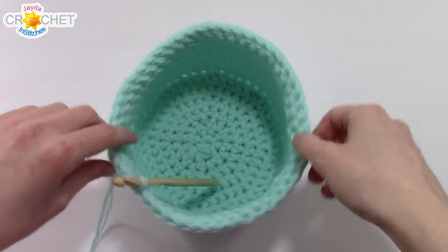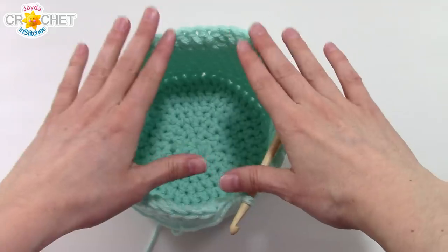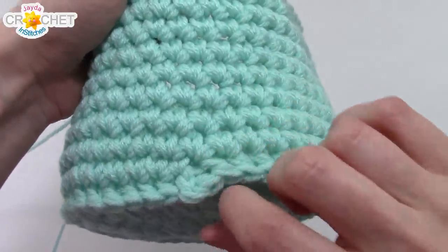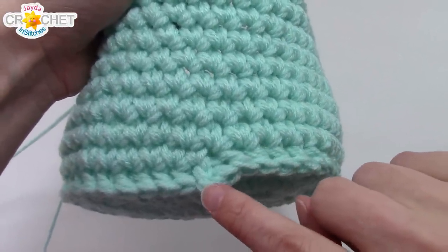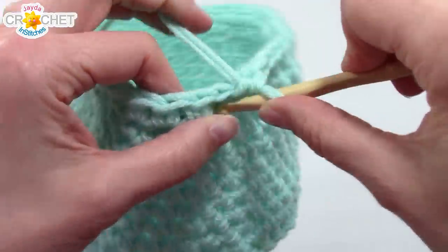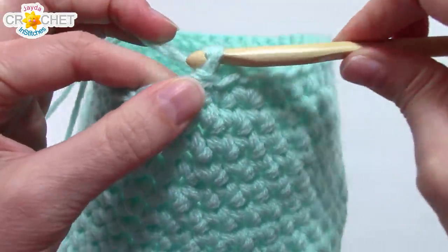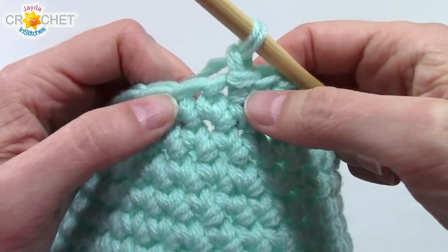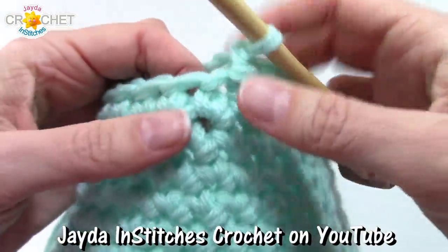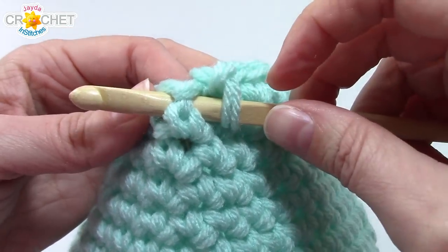At the end of row 17 you should have a nice stiff little basket with a flat bottom. We want to add one more row to make the edge nice and stiff. Slip stitch to finish off row 17, chain one, and now we're going to do another round of post crochet — but on the opposite side, the outside. Stick your hook through the first stitch and back out through the one next to it to highlight the front of your post, then single crochet around it. This one is easier because you're working from the outside in.